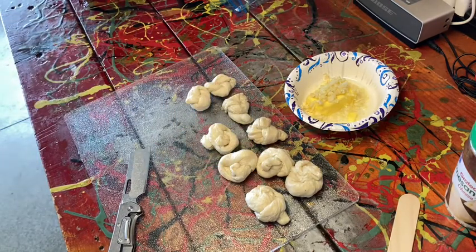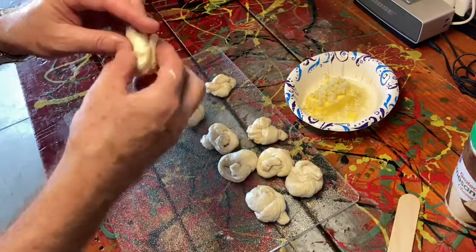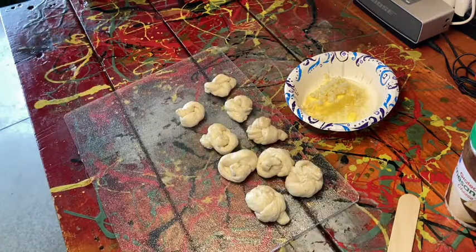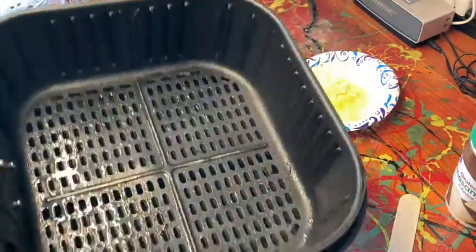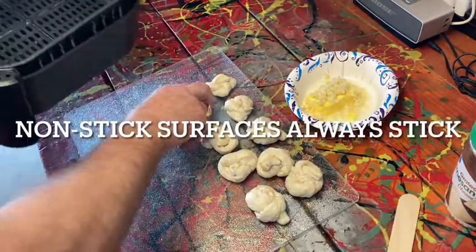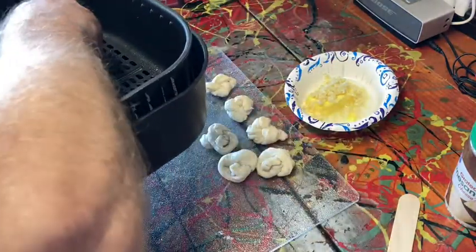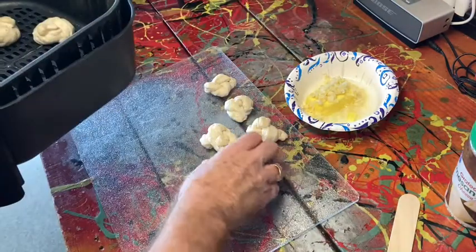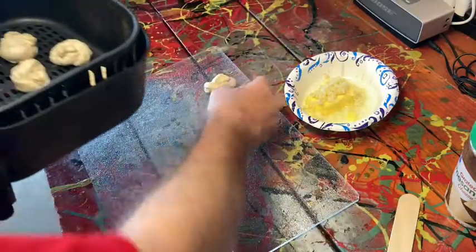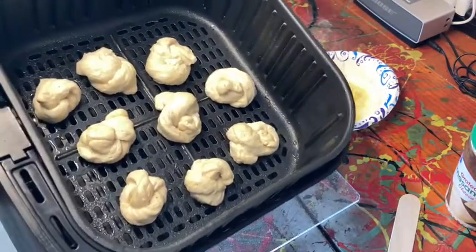We have nine knots — it rhymes sort of. So we're going to take these now and pop them in the drawer, just lay them in the basket. I did give it a spritz of oil — it's important you do that because you see these perforations, these air holes. If you don't oil it, they're going to get stuck. So just place them in the basket. Nestle them together but don't touch them — don't spread them all over the place. Because when they bake, they're going to expand and kind of bump into each other, which is actually a pretty cool thing, and then you can pull them apart.